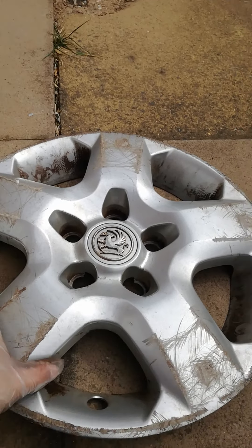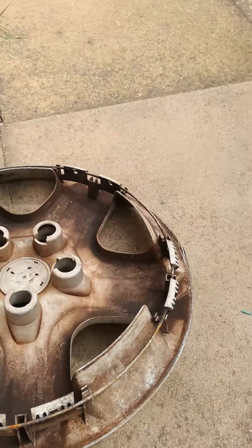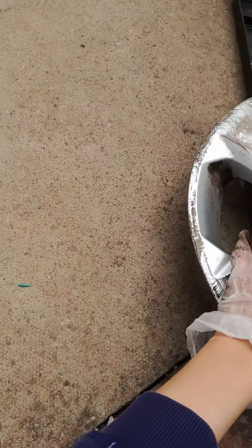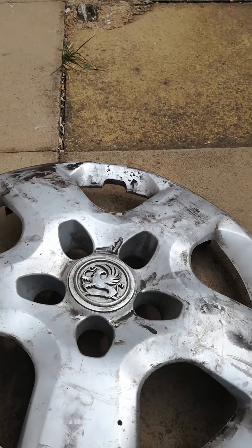It's all scratched up, you can tell it's in poor condition. I'm on the box complete though, which is a nice find. I like finding these ones. There's also a 16-inch version Vauxhall which is different to this version.